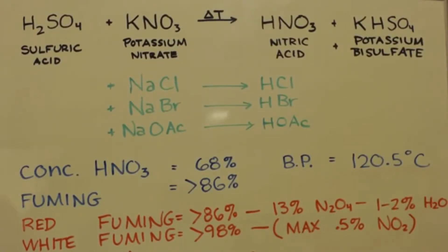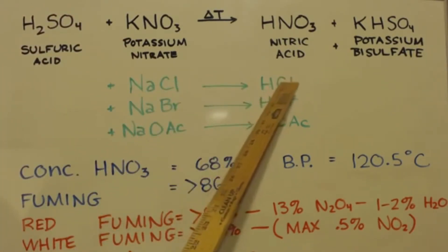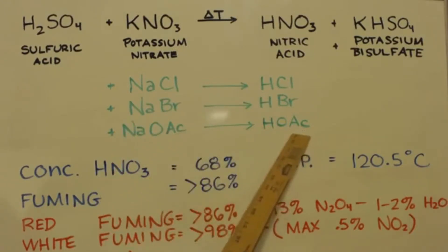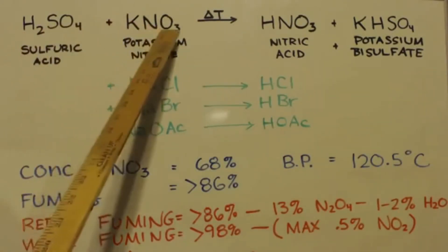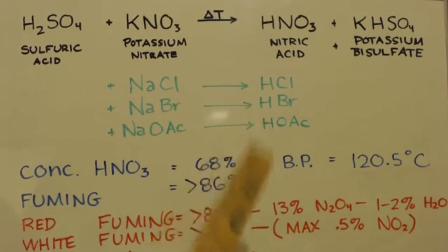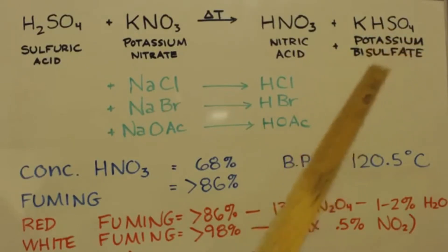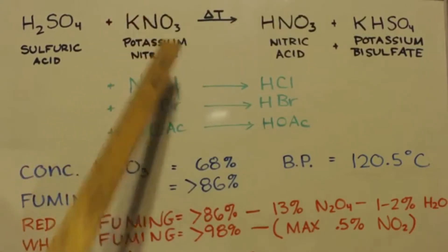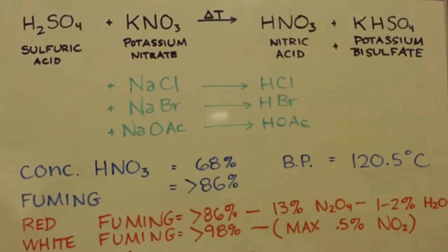Here are a couple of things you should know about making acids. For a lot of acids, you can take concentrated sulfuric acid and drip it on the salt of the next acid you want. For example, drip it on sodium chloride and you get hydrogen chloride; on sodium bromide you get hydrogen bromide; on sodium acetate you get acetic acid. Here I'm making nitric acid, so I'm putting it on potassium nitrate because it's easy to get. This turns into bisulfate — you could theoretically react it again to get sulfate, but it's not a good idea, possibly due to solubility — too much potassium sulfate would form.